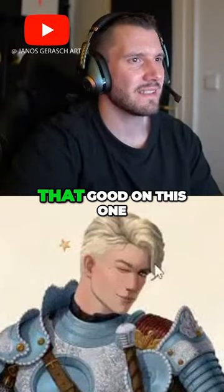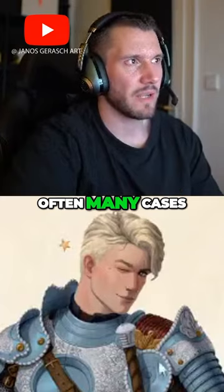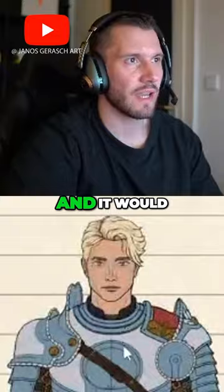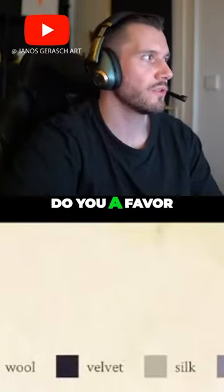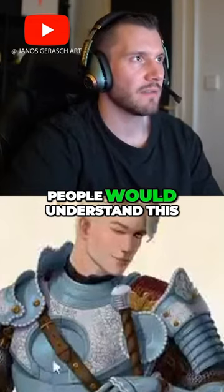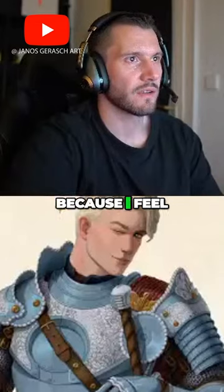Your rendering skill isn't that good on this one, I want to say, because values are off in many cases. So you could just stick to a self-shaded look and it would do you a favor, to be honest, because people would understand this without the shadows and everything.